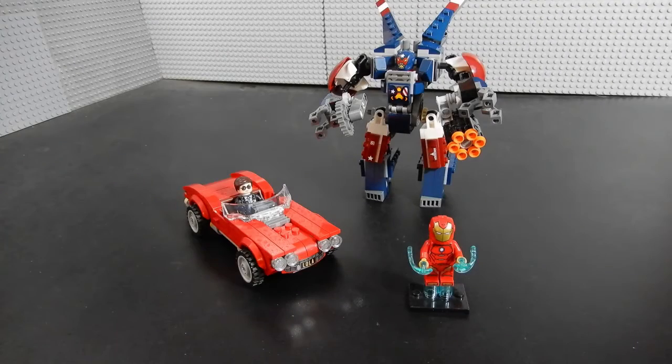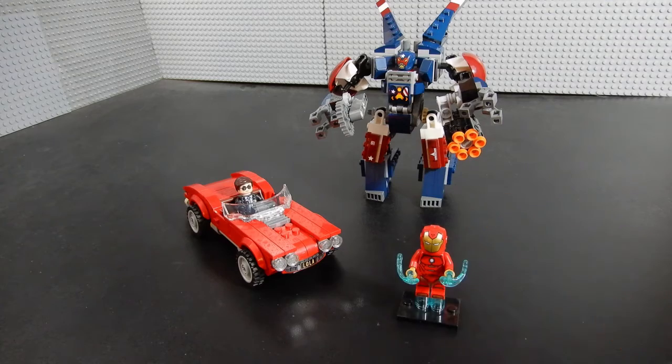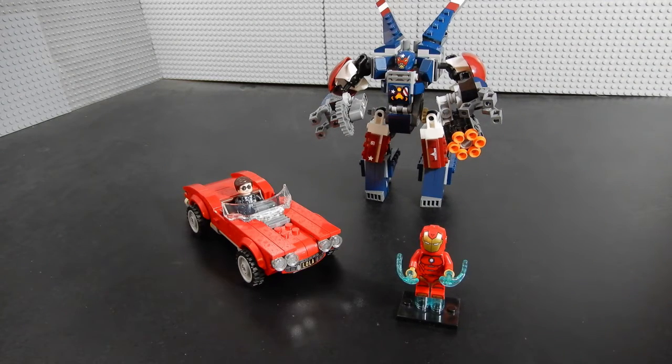So here we have it — this is set 76077, Iron Man Detroit Steel Strikes. As you can see, we have this mech, we have a vehicle, and we have Iron Man himself. Let's go ahead and take a look at each component one by one.